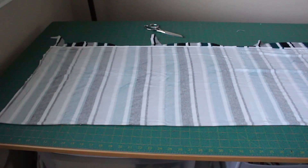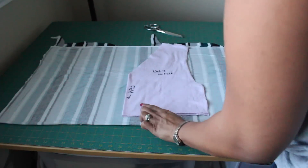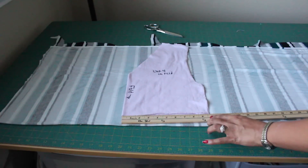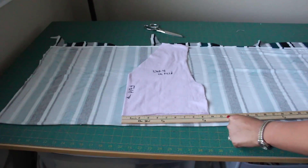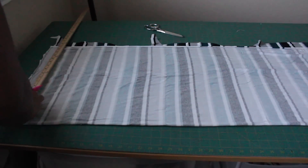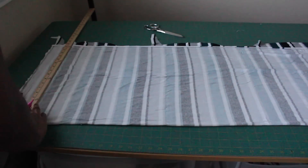I've cut out four bodice pattern pieces on the fold and readjusted my fabric. We're going to cut out the back skirt piece first. Take your bodice pattern piece, folded in the middle, and measure the bottom. Whatever that number is, add an inch and a half — that's your waist measurement for your back skirt piece, which will be cut on the fold. Using a straight edge ruler, mark that number out.